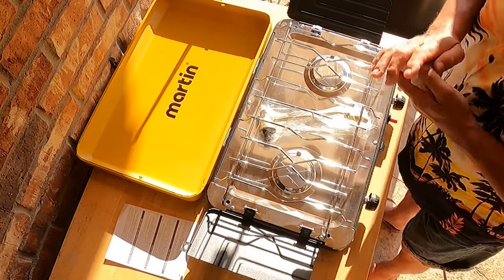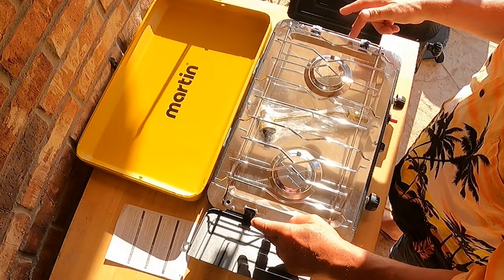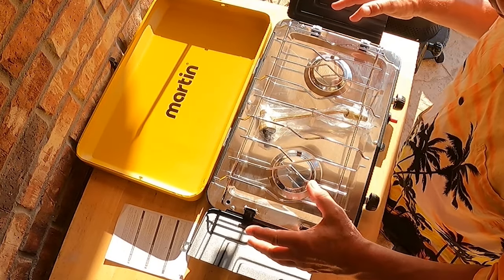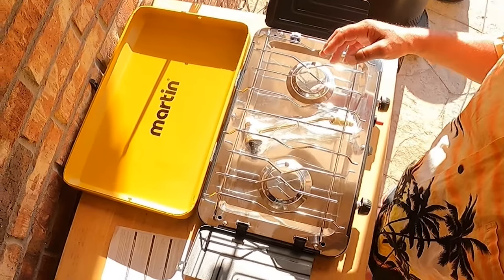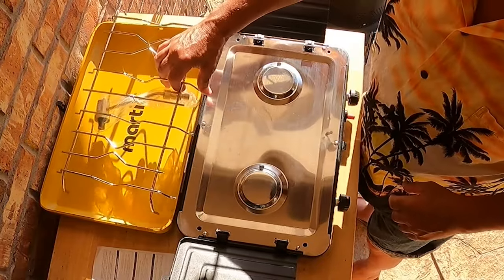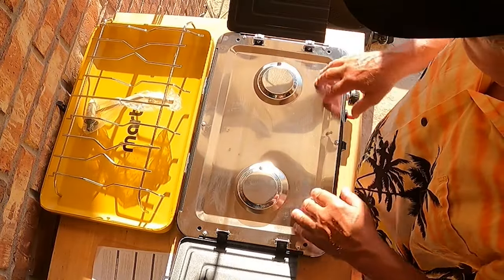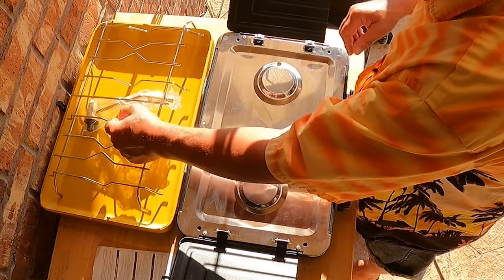Ooh, look at that — that's pretty. That's interesting because the last couple of camp stoves that I've owned, everything went down inside. The burners were exposed; they weren't nice and neat like this.